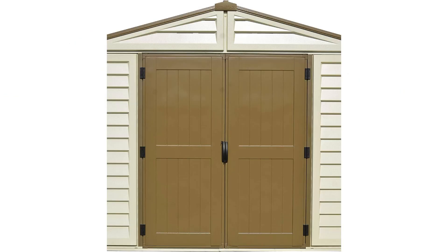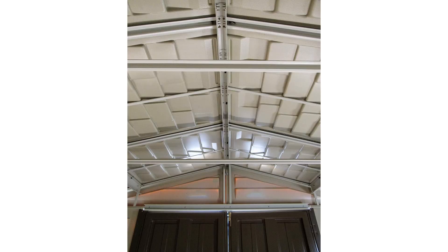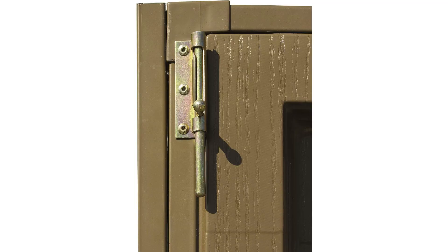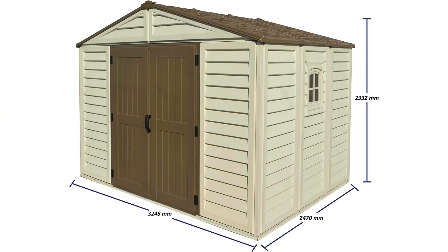This all-weather, waterproof outdoor solution looks perfect for storing bikes, tools, and barbecue equipment. Its strong structure and maintenance-free design make it a convenient option for your storage needs. Enjoy the added benefit of UV protection for long-lasting durability.